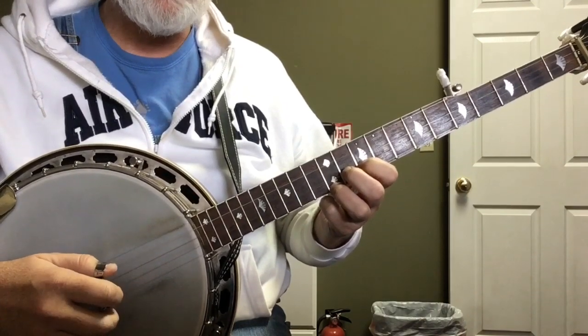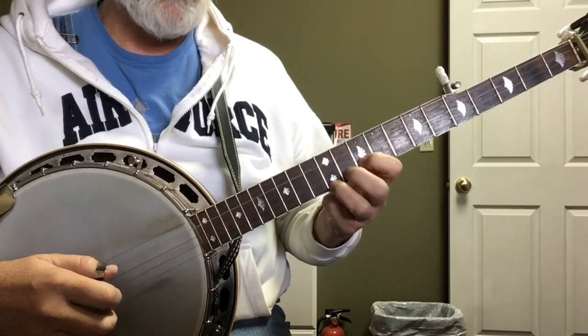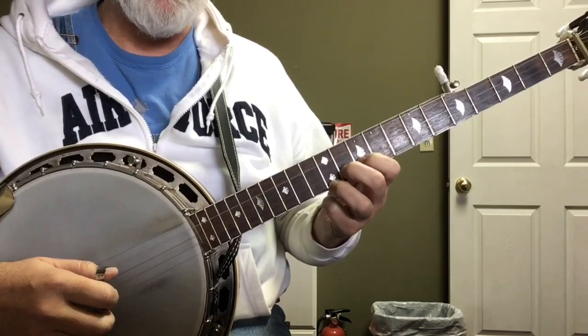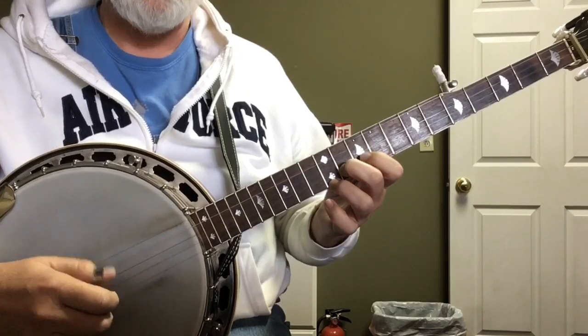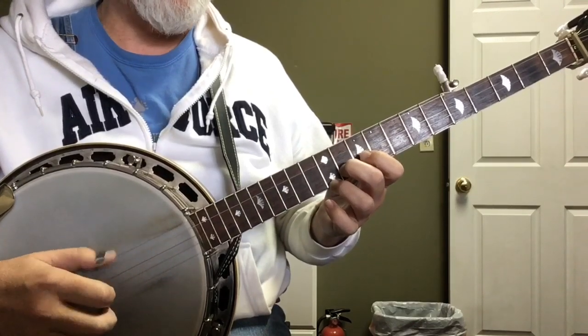It does that two times, and then you take your social finger, put it down at the 11th fret, and you're going to do a double forward roll: two, one, two, one. Five, two, one, five.